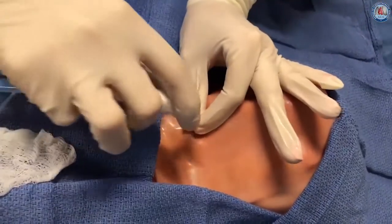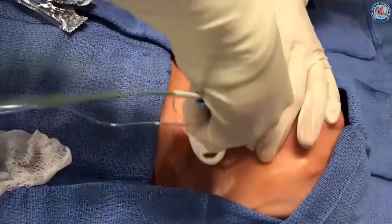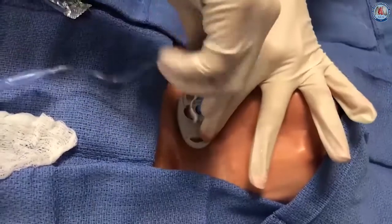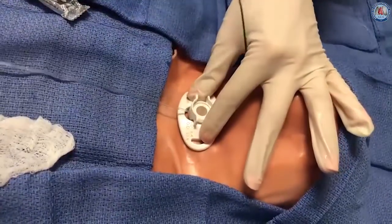The number 8 cuffed tracheostomy tube pre-loaded on the 28 French dilator is advanced as a unit into the trachea over the guiding catheter and guide wire. The guiding catheter, guide wire, and dilator are then withdrawn.